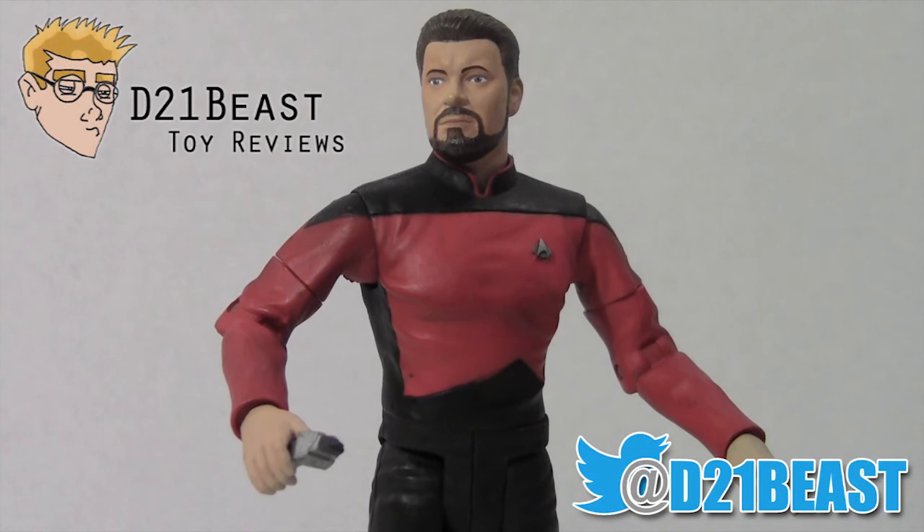Thanks for watching my review. If you like this review, please feel free to rate, share, and subscribe. Also, please hit me up on Twitter at D21Beast. Thanks for watching — we'll see you next time.